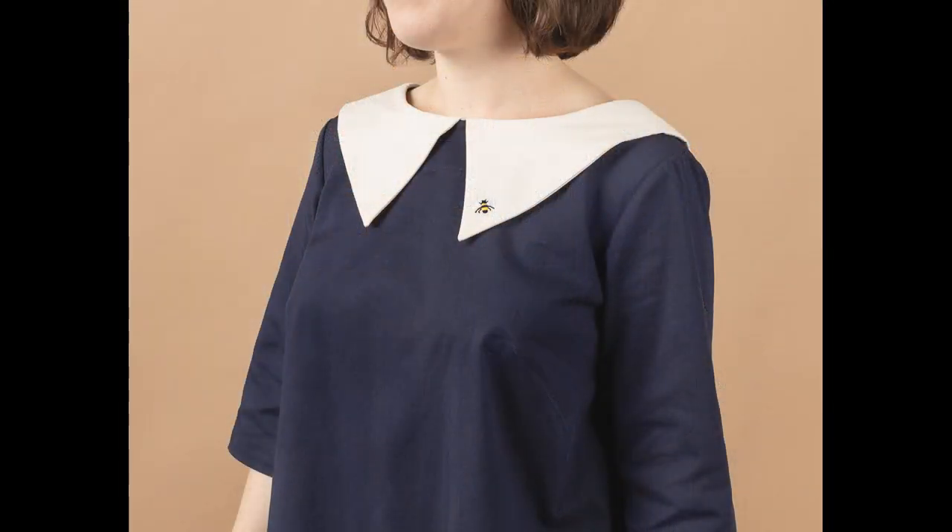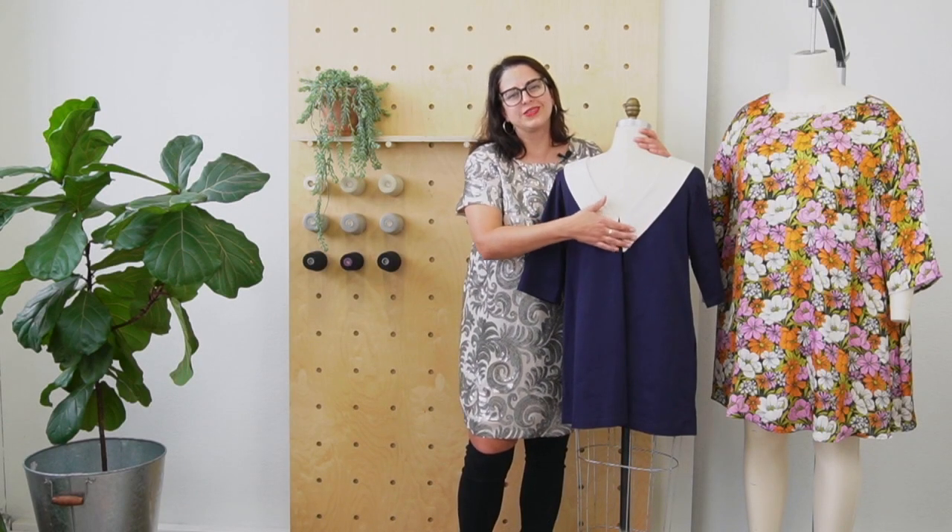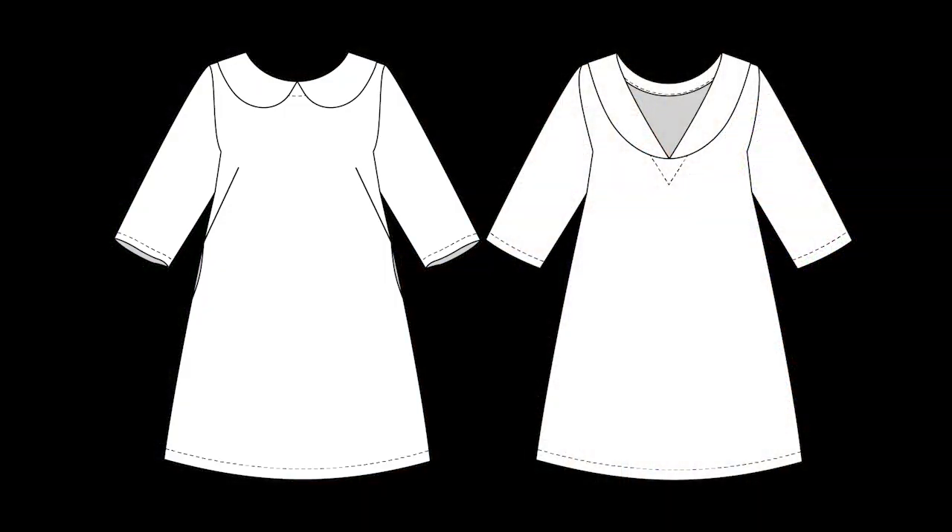We have two options. There's this one color option here with a pointed collar — and then it's pointed in the back too. It's got this kind of sweet schoolgirl vibe.